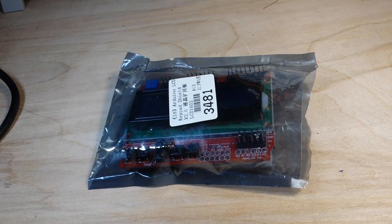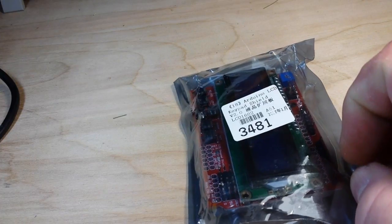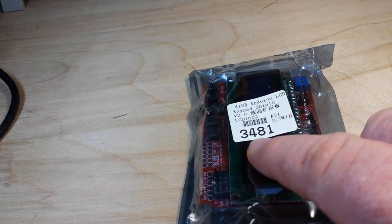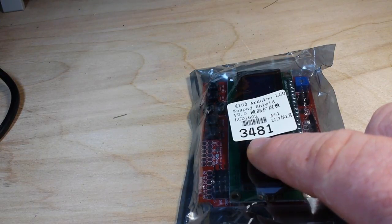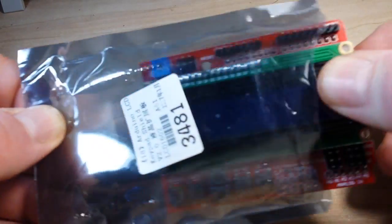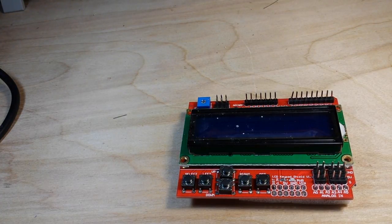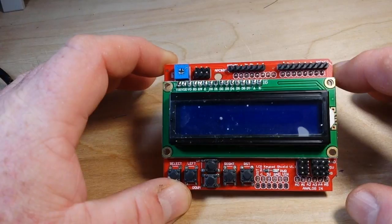What's happening guys? What I got for you today is something pretty cool from our friends at ICStation.com. I've been wanting one of these for a while now. It is an Arduino LCD keypad shield, ICStation item number 3481. And in the spirit of full disclosure, this was provided to us free of charge by ICStation for our consideration and review.